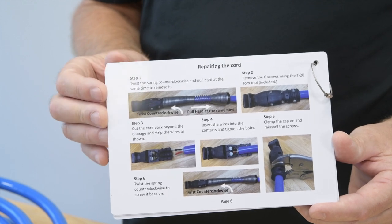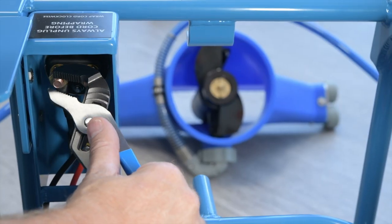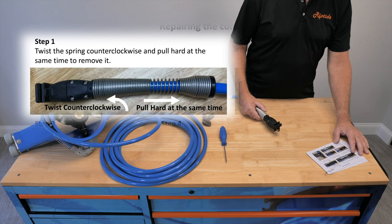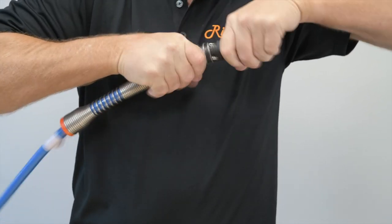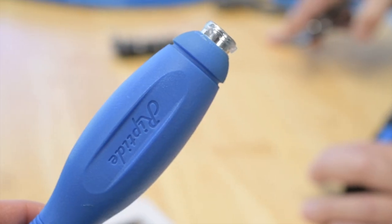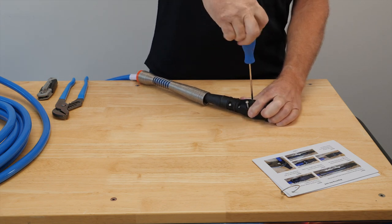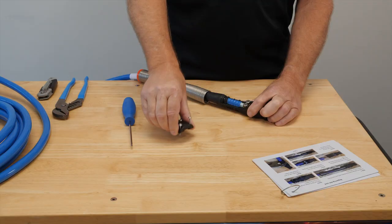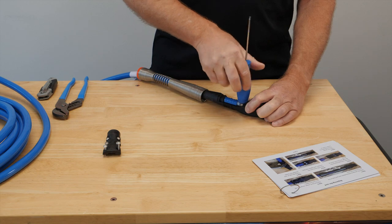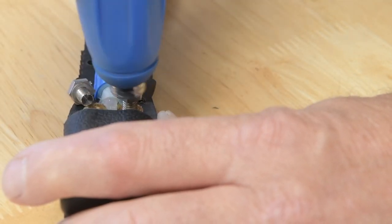Now onto the last page of the diagnostic procedure. You've determined the battery is good, the motor is good, and the control panel and all its components are good — so the problem has to be the cord. Step one: twist the spring counter-clockwise and pull hard at the same time to remove it. Step two: remove the six screws using the T20 Torx tool which is included in the kit. The contacts on the plug are 10 millimeter, so you need a 10 millimeter wrench — we have one built into the torque bed. It can be helpful to take the bolts right out so you can see the wire is inserting all the way when you put it back together.